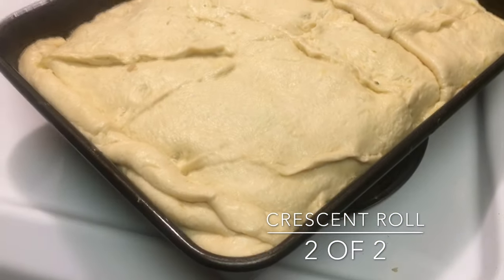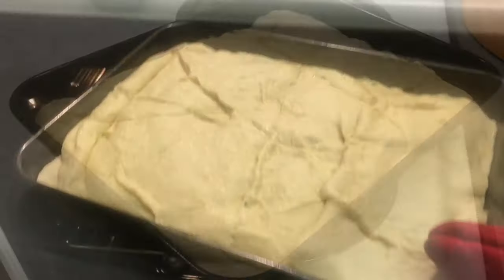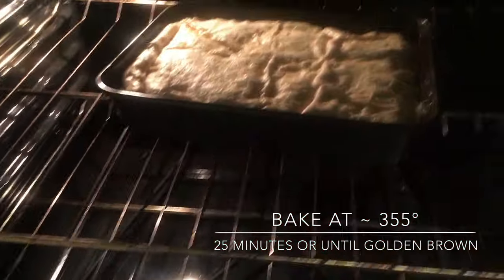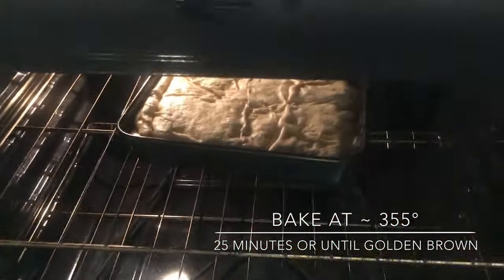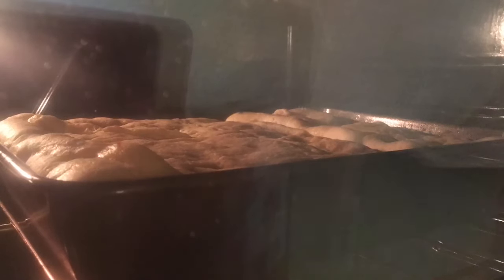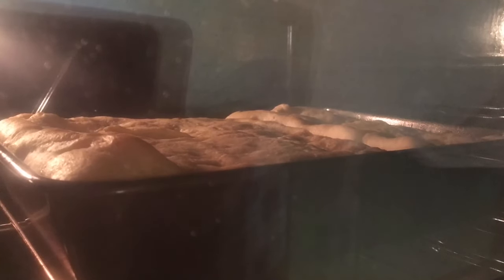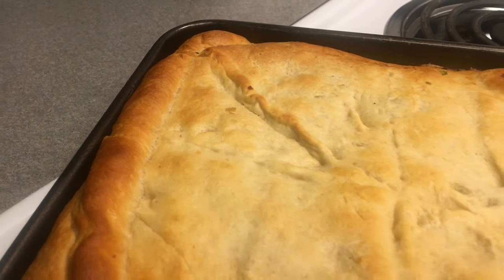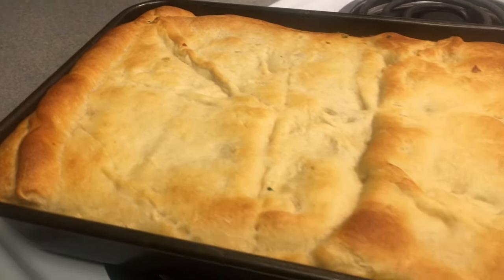Put your pan into the oven at 355 degrees for about 25 minutes. It will become nice and golden brown, kind of like this. If your chicken pot pie rises in odd spaces, it's totally fine — it'll taste just as great.